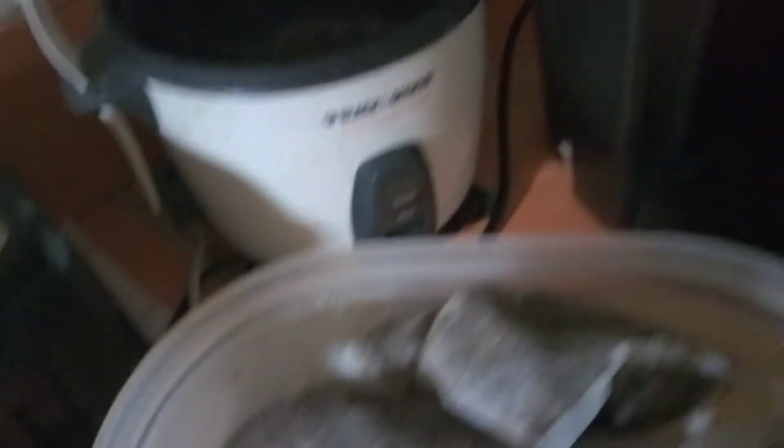So now I just have to wait for this to start steeping into the tea. I'm just going to put the lid on. Oops, I put the lid on the back. Okay, so I just ended up making some tea.